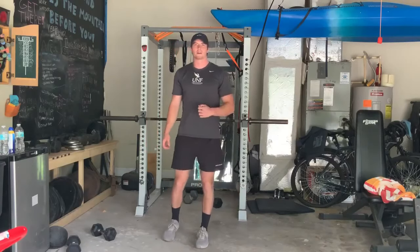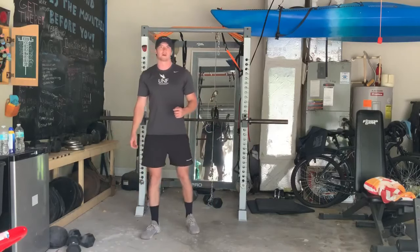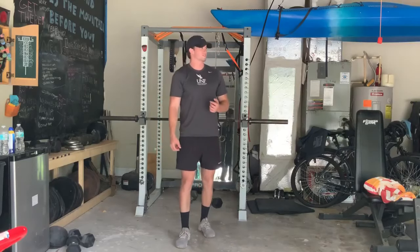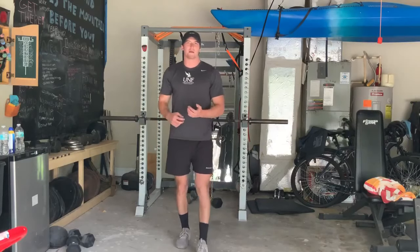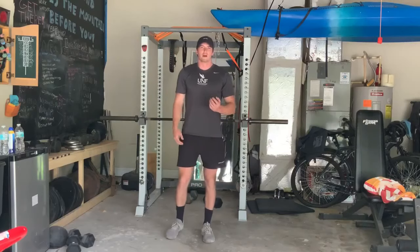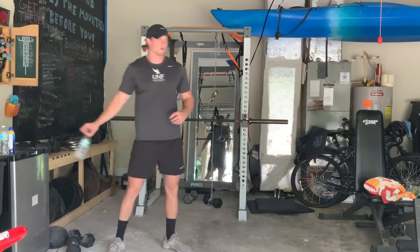I'm going to grab some water real quick, get my timer going, and we'll go ahead and do that warm-up. If you need to do anything before we get started, go ahead and pause the video. I'll have the timer on so you can get used to it while we do the warm-up.